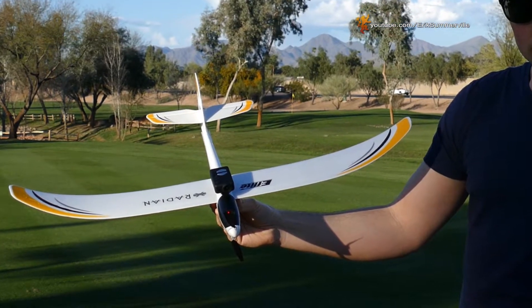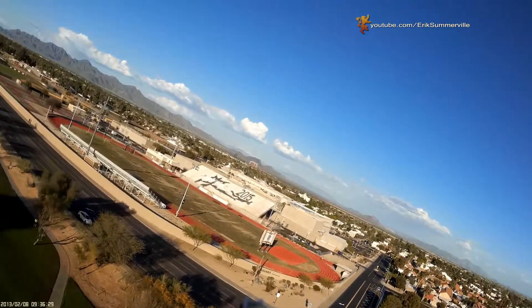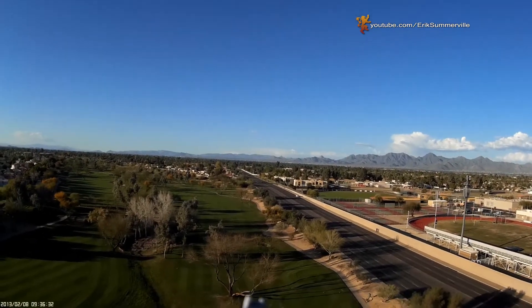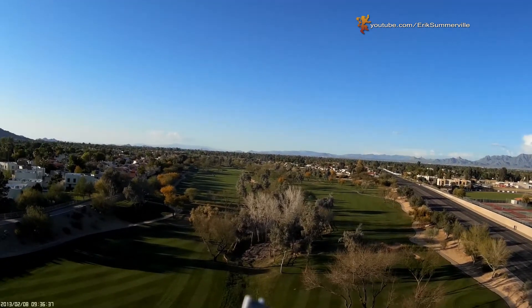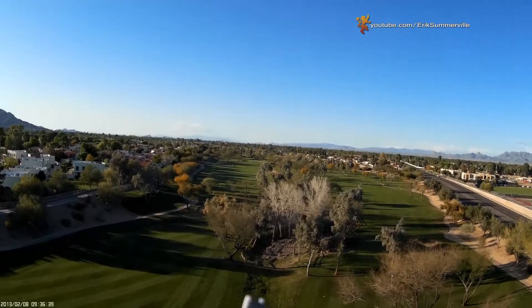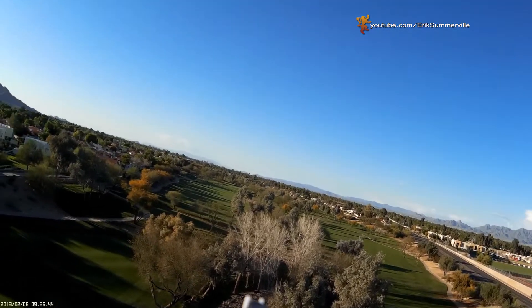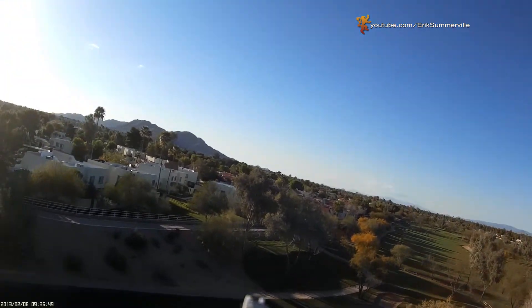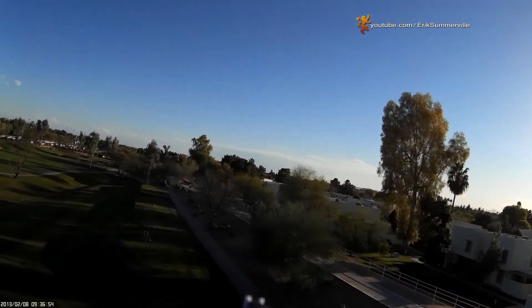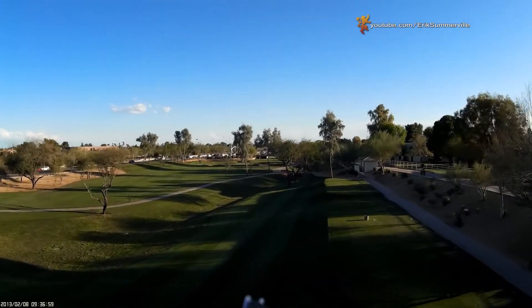I simply attached mine with the included Velcro. My two main concerns were the weight of the Mobius and the center of gravity. The Radiant only weighs 1.4 ounces with the battery and the Mobius weighs 1.4 ounces, so I was doubling the weight. Center of gravity is also very important, especially when the weight you're adding is as much as the thing you're flying on. I put two fingers underneath the wings to find the exact center of gravity of the airplane without the camera, then added the camera and made adjustments until it balanced in the exact same spot.